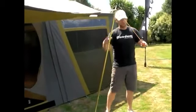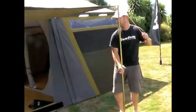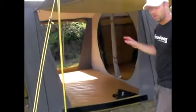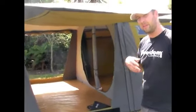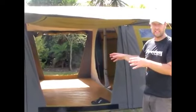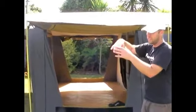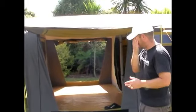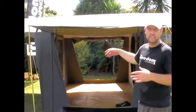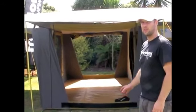If you angle the poles slightly and then straighten them up, you'll get a little more tension into the pole. Side openings are great for a number of reasons: they let a lot of airflow through from one side to the other and give you another access point into your tent. A lot of people turn the front of their tent into a sunroom or kitchen area, so the side opening becomes your main entry and exit. With two side openings you can decide which side you prefer.